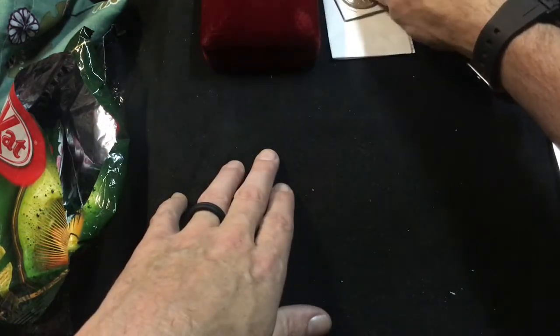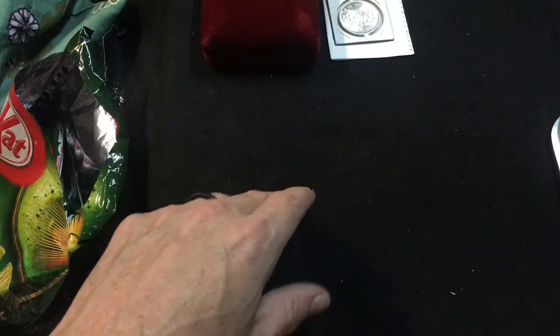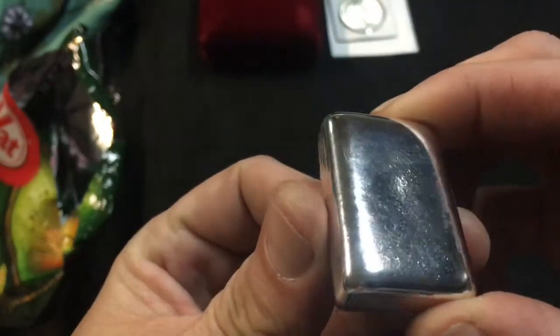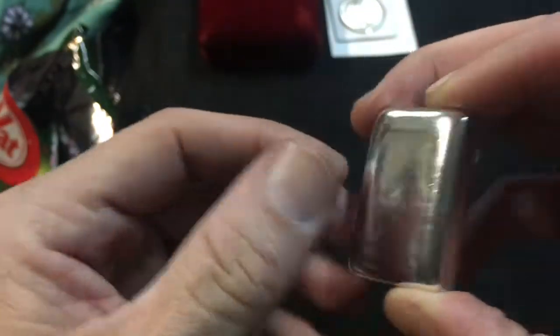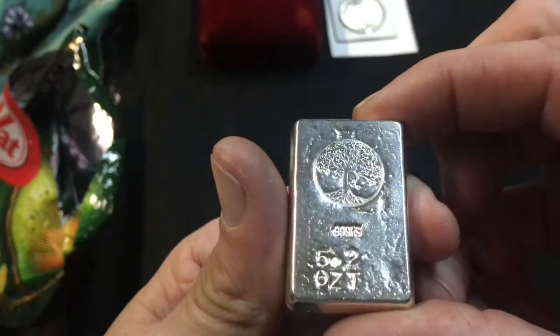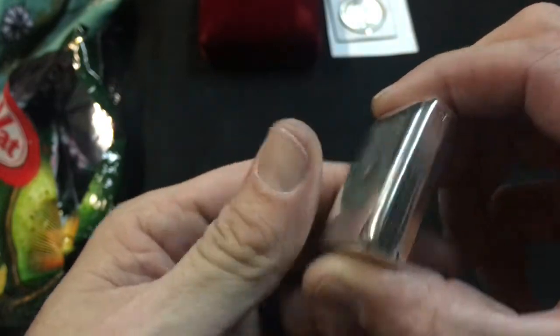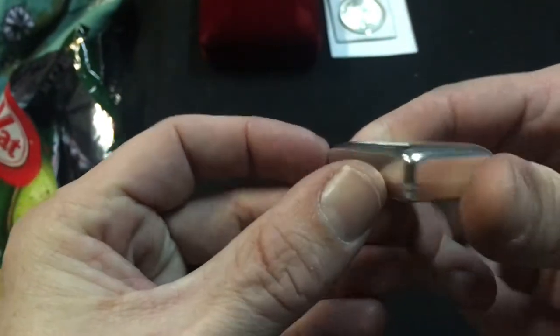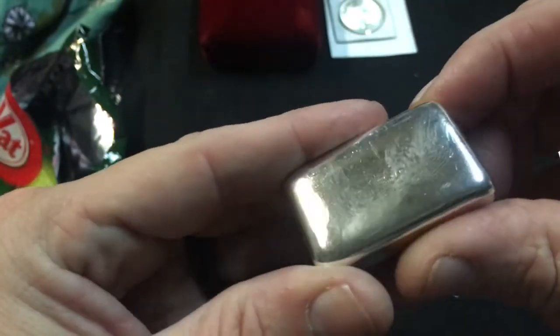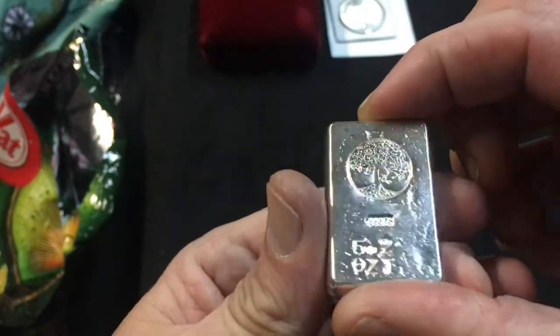One last thing real quick — a few people asked to see how the 5.2-ounce bar came out, how I ended up stamping it. The person who bought it wanted it stamped like this, so it's got kind of a vintage stamp to it. The top and sides are completely clean and tumbled, and the stamp is on the bottom.